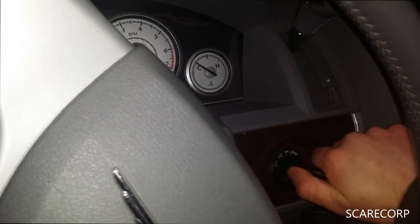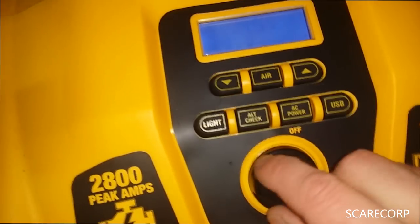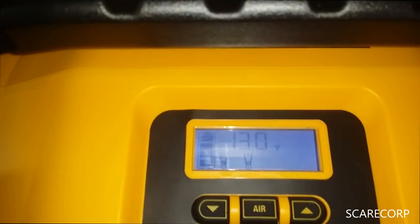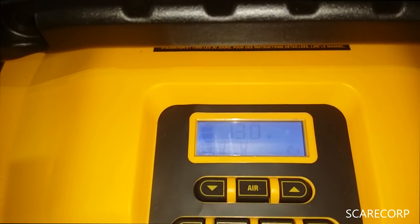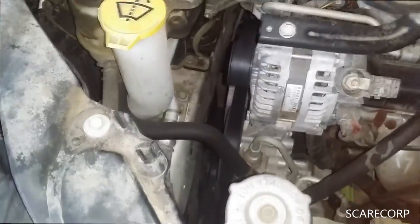Okay, wish me luck! Way to go, DeWalt! She started! Reading 14.6 volts now. We can turn this off — it's 13 volts. Yeah, that's probably because the alternator is charging it. Removing the clamps now.